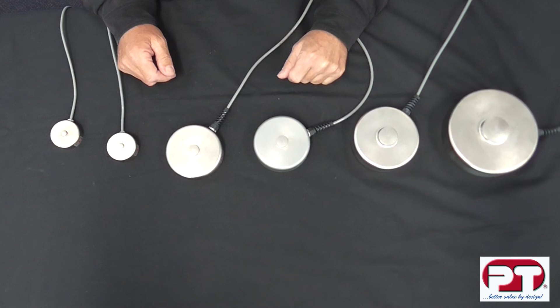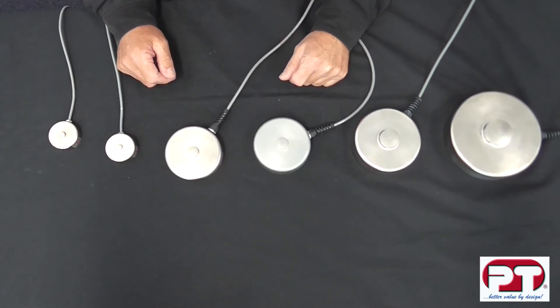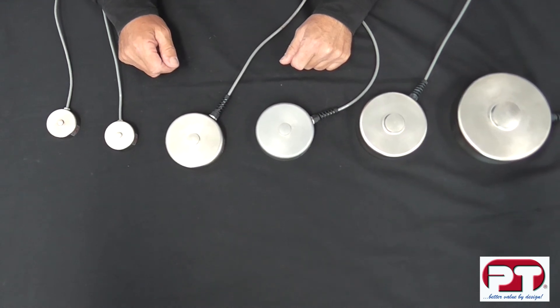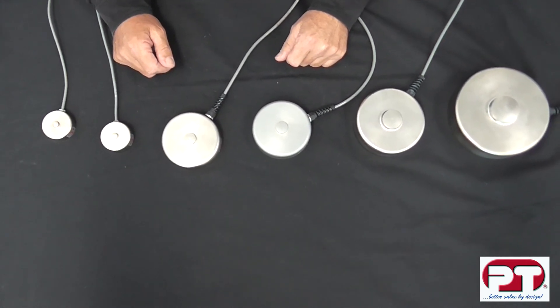Some applications where the LPX can be used are low profile space saving installations, hopper tank and silo weighing, industrial process weighing and test measurement applications.